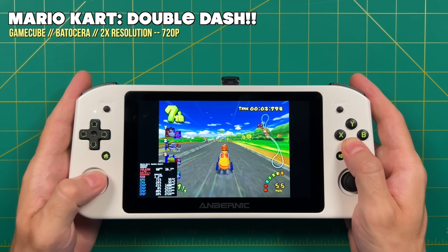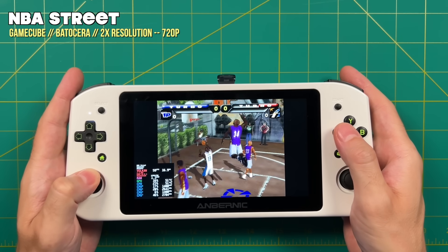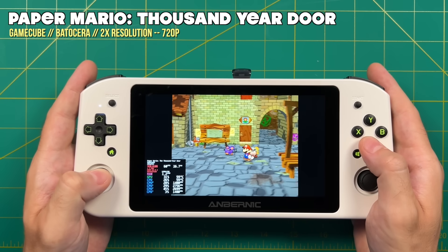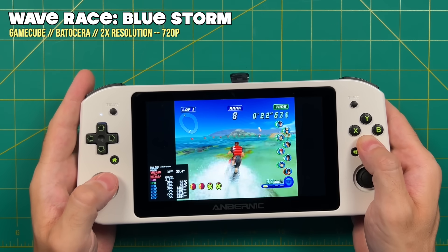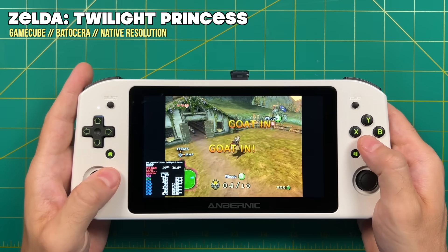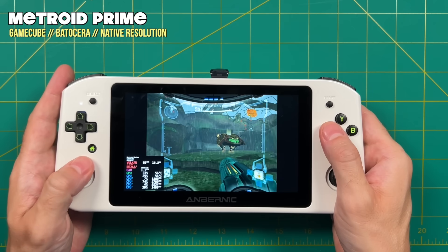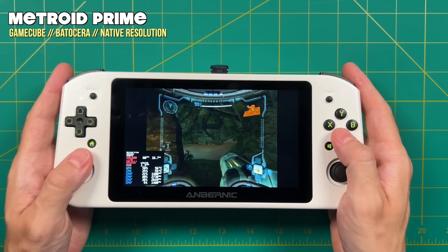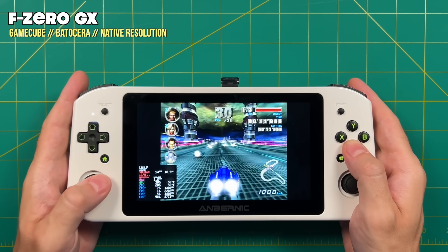GameCube performance in Batocera was a lot better than I was expecting — quite a bit better than Dolphin on Android for devices like the AYN Odin. About three quarters of the catalog played just fine at 2x resolution (720p). For more intensive games like Soul Calibur 2 or Metroid Prime I had to drop to native resolution, and even then Metroid Prime had a little slowdown here and there. Even SGGX at native resolution played at mostly full speed with some dips. Overall, I was still impressed with GameCube performance in Batocera.